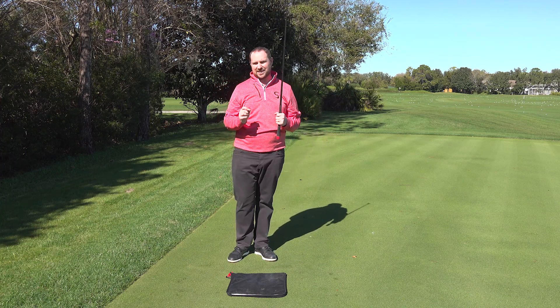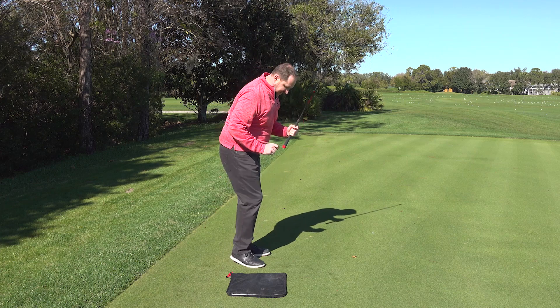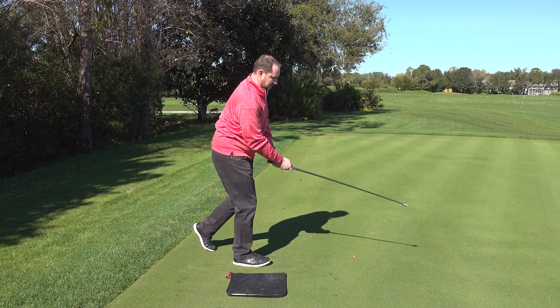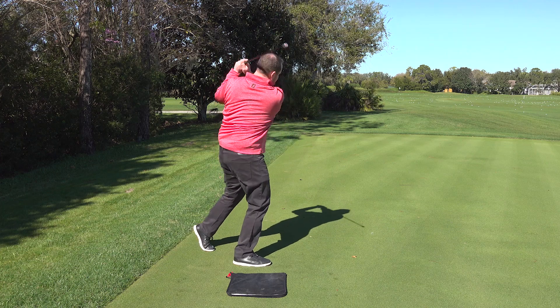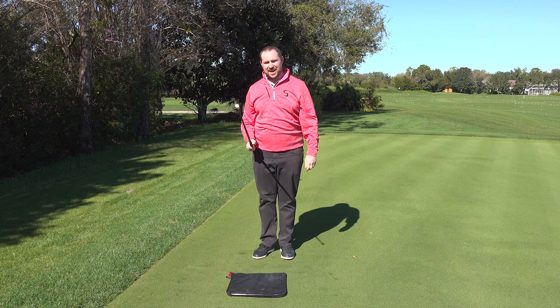You shouldn't have a lot of weight on that leg that's back — it's mostly the weight on the down foot. Now back to the dominant side and we're going to have the lead leg back. Non-dominant side now.